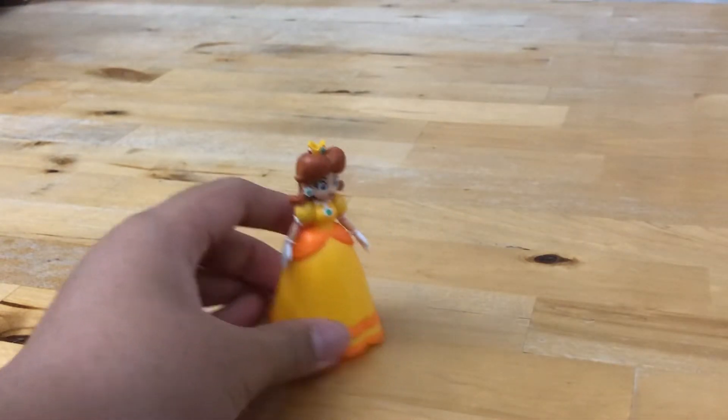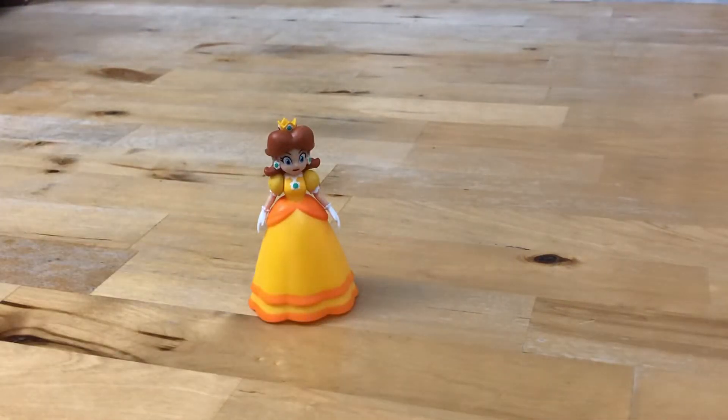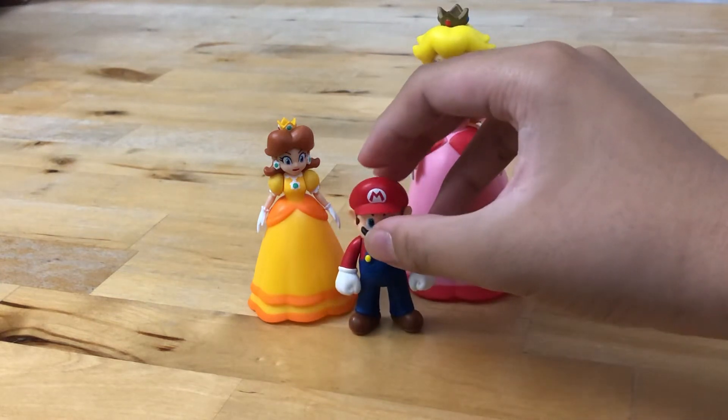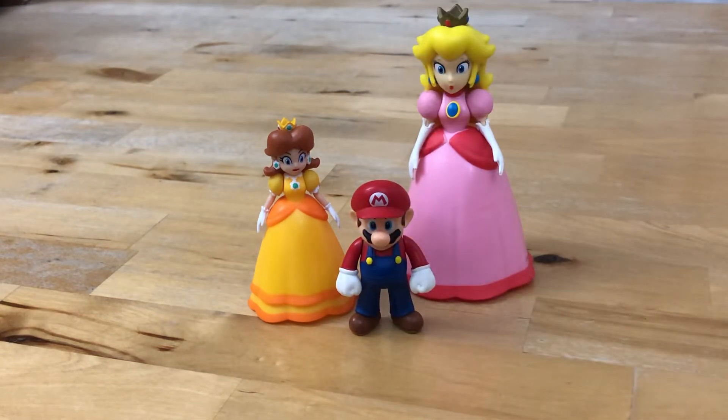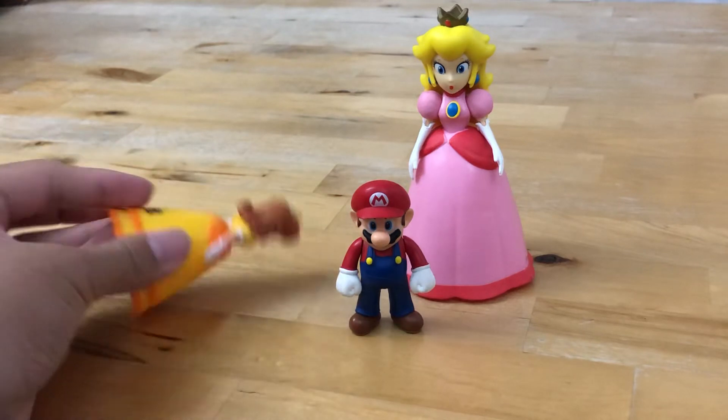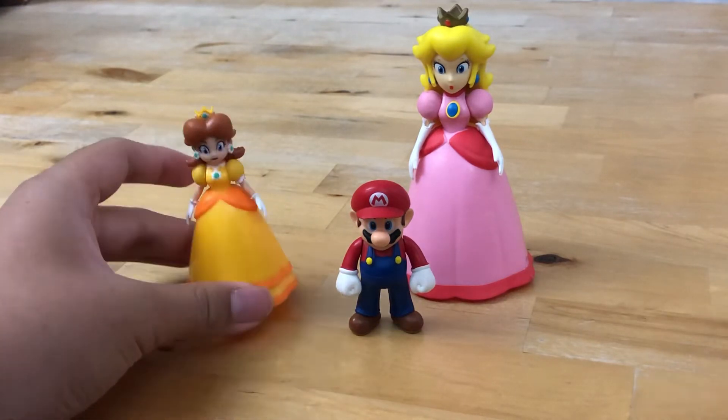Here's a comparison with the 4 inch Peach that I had and the 2.5 inch Mario. As you can see, they are quite tall.